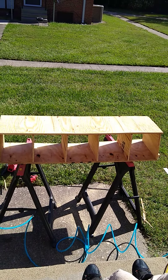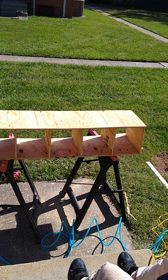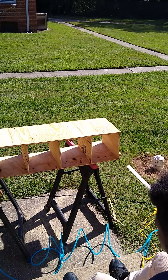Where do the nails come from? Where do the nails come from? From the nail gun. Where is the nail gun? No.